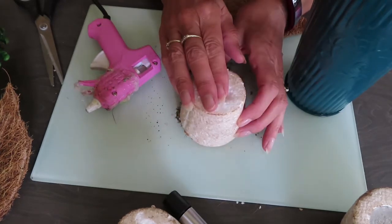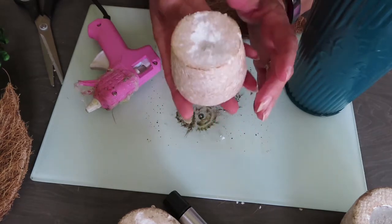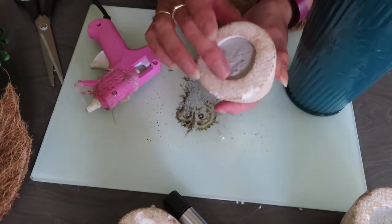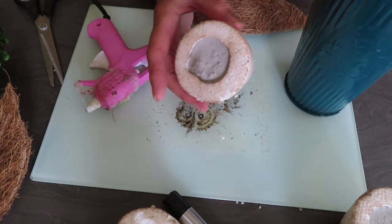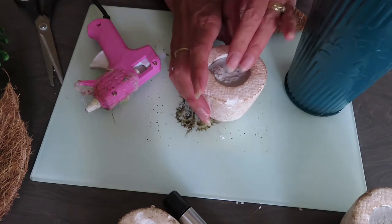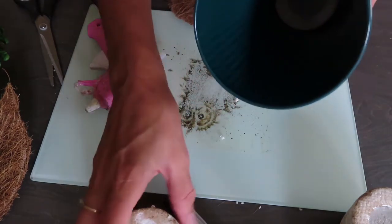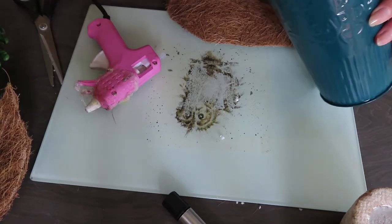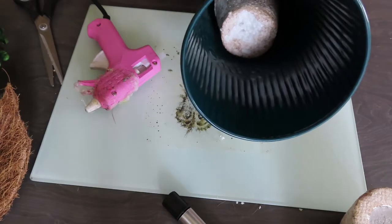Again recycling some Poundland items — this is what the greenery comes in, in their little pots. Just pull it out of the polystyrene and there's a little weight in there — I don't know, it's putty or something — but it just adds a little bit of weight. I'm also going to go and get some stones to really give it a good bit of weight, but for now these will help. I'm just going to pop them in there, two at a time — so they're just literally in there.